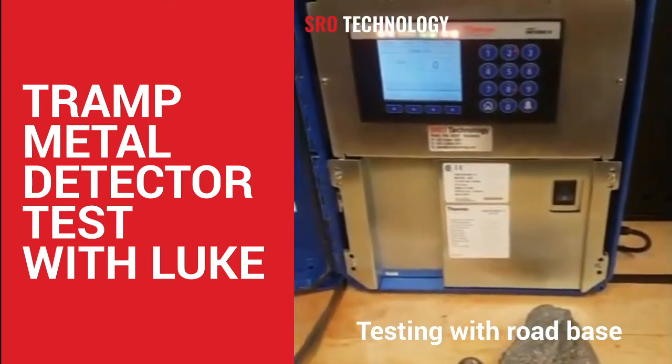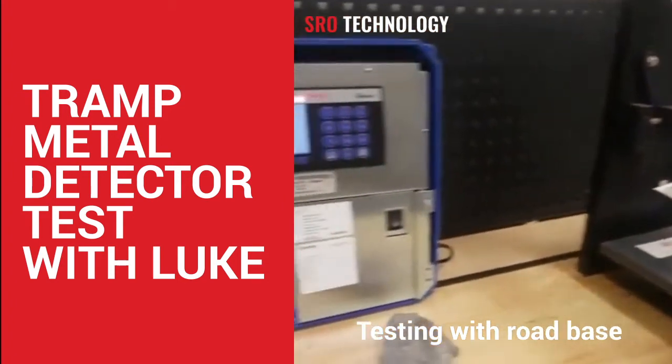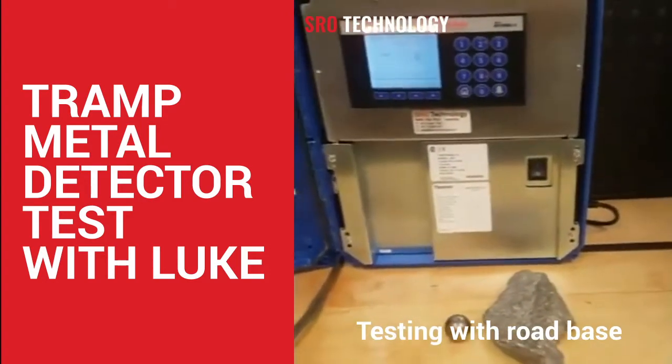I've already set up and balanced this test rig. I won't go through that, but I just want to show you the end results by using the Thermo Fisher 424.